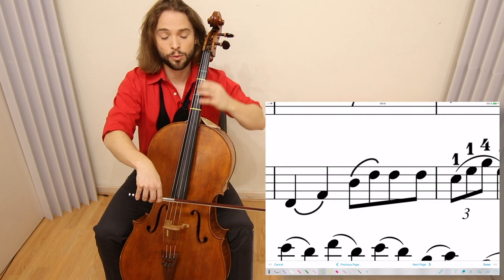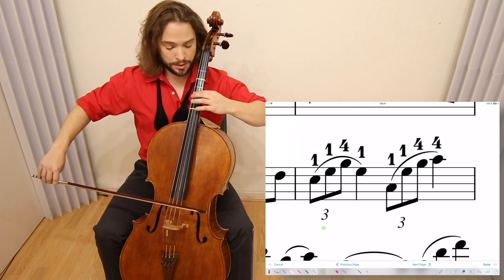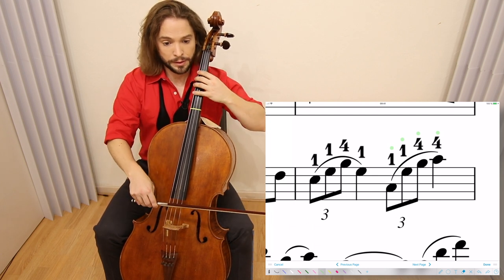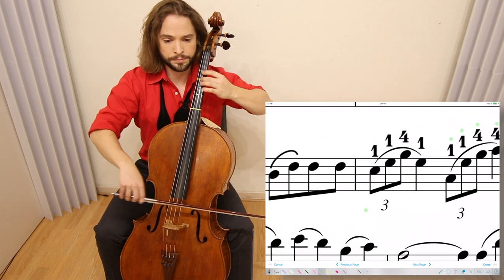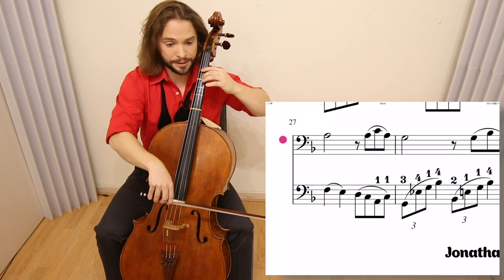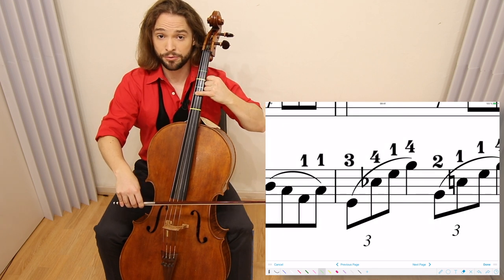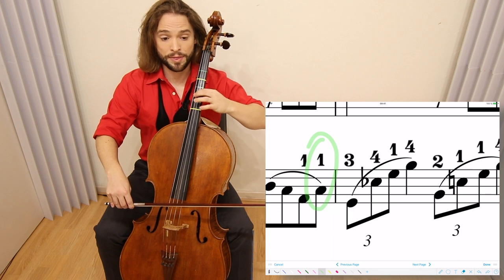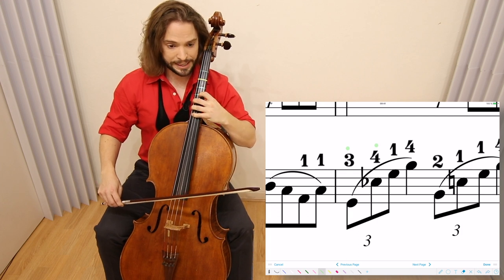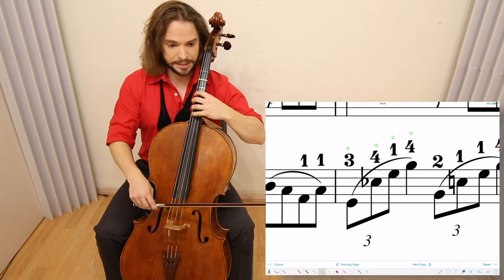I suggest doing a 1-1-4-1, then staying there and 1-1-4-4. Then shift back down. Instead of playing a 4 there, you want to shift to a 1, because you're going to play a 3 on the G sharp, G natural — 4 on the E flat, 1 on the G natural, and 4 on the B flat. That's what it looks like in measure 28.